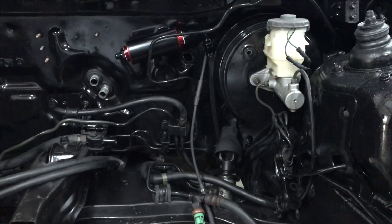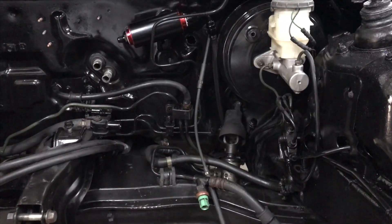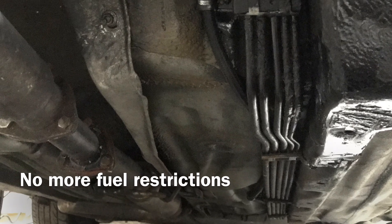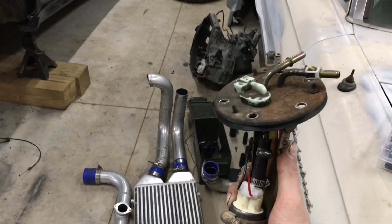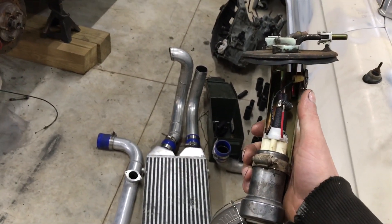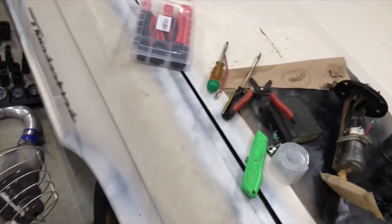Real quick update — I have updated fuel lines. I ran a Dash 6 AN line for my feed to my fuel rail and I am running the pre-existing return back to the gas tank. I picked up a Walbro 450 LPH fuel pump for $60 and this is all installed into the stock fuel pump carriage. I am going to be running 6 AWG wire so I can get 14 volts straight from the battery to the pump and get that 400 LPH from the pump.